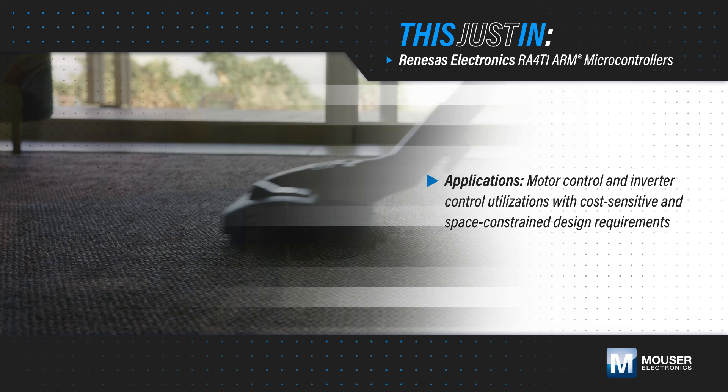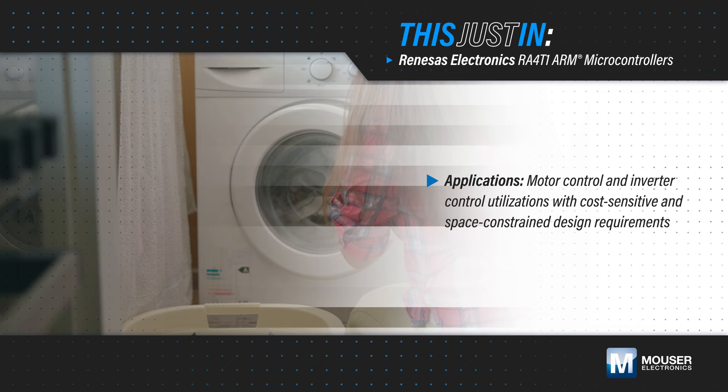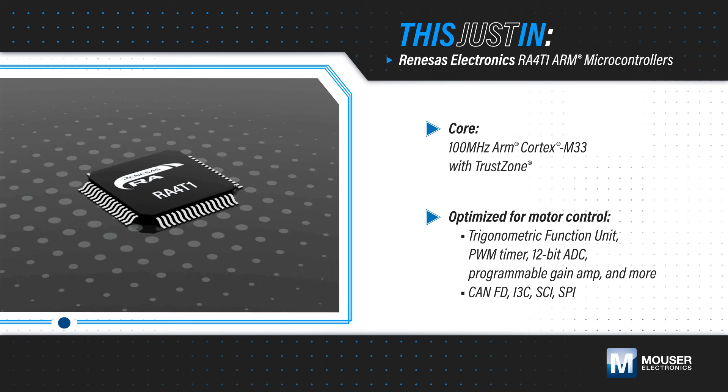Vacuum cleaners, washing machines, induction heaters, power tools, and other motor control and inverter control applications need a high-performance MCU that meets cost-sensitive and space-constrained design requirements.